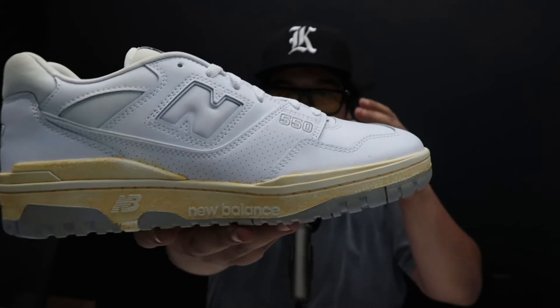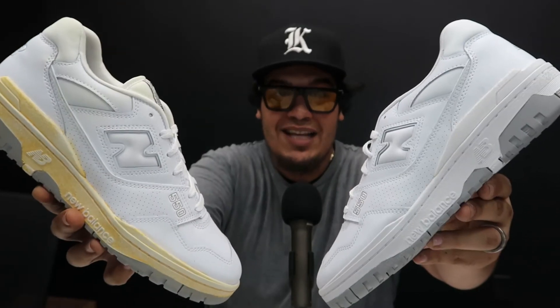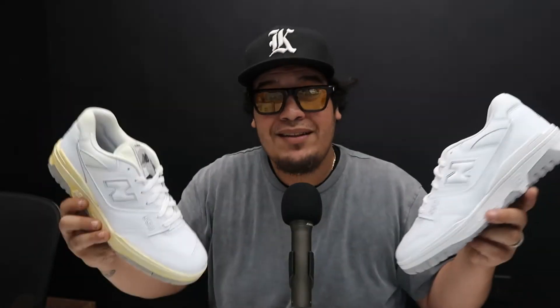All right guys, this is the finishing product of the Yo Fox sneaker stainer on the 550s. So what do you guys prefer — the crispy white 550s or the vintage 550s? Comment down below. I'll see you guys next time, take it easy, fam.